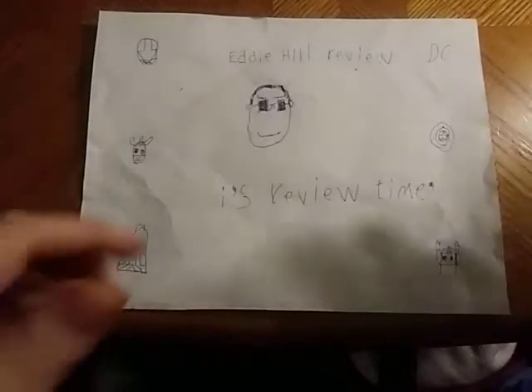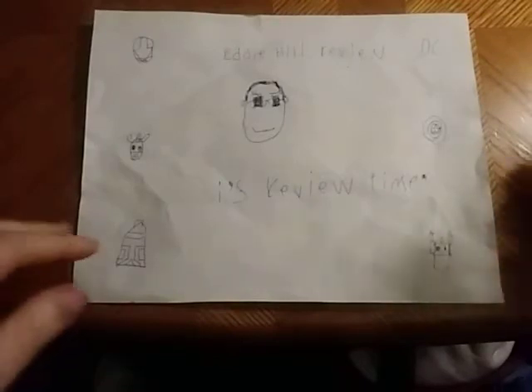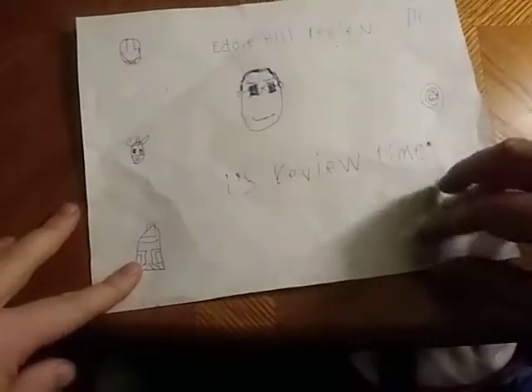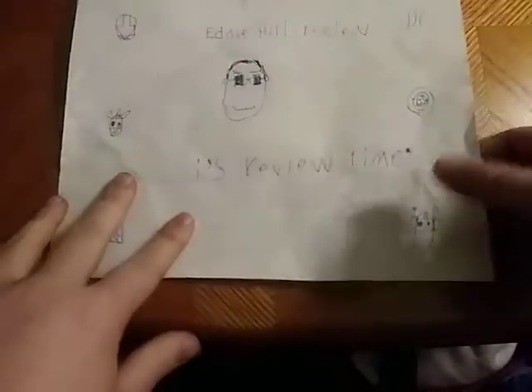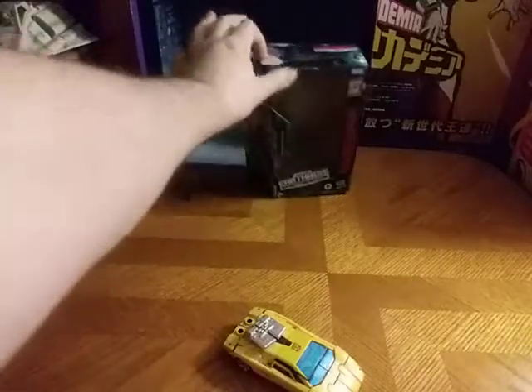Hey, what's up YouTube land? Eddie Hill here, and it's time for another Eddie Hill review. It's review time, people! Today we will be reviewing another figure for Transformers week, and it is Earthrise Sunstreaker.